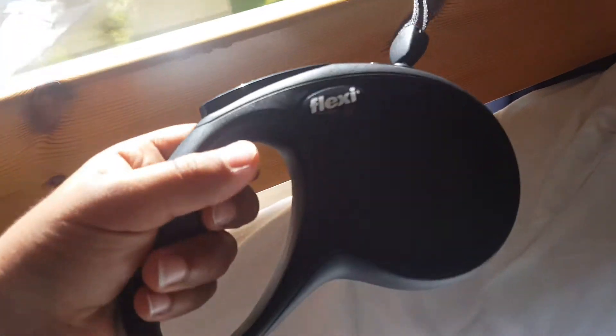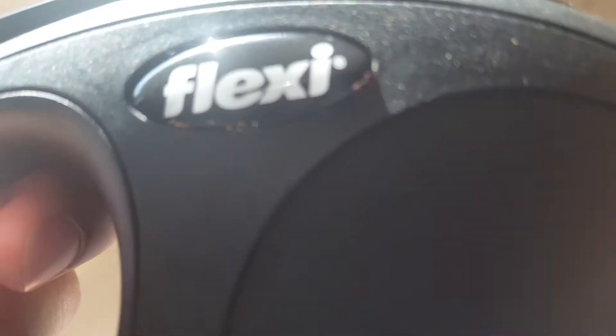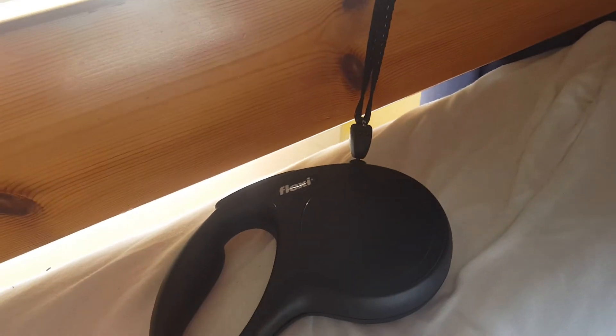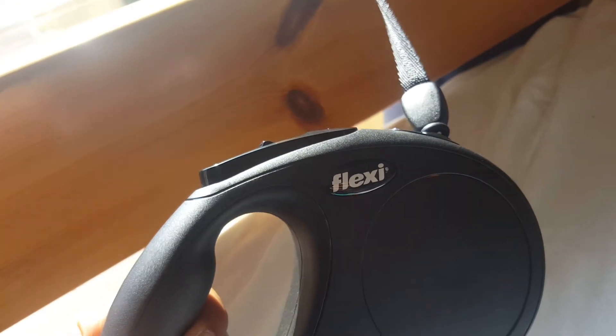This is a new quality and it is Flexi, made in Germany — and I am now in Germany. I really want you to buy these from my heart because they are famous. This is the Flexi brand, and this is one of the best ever dog rope qualities.